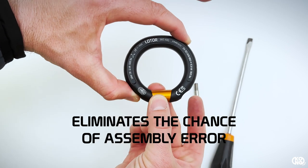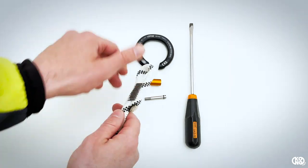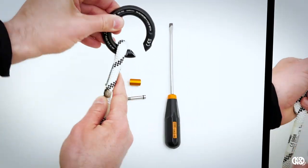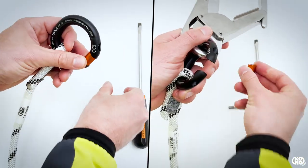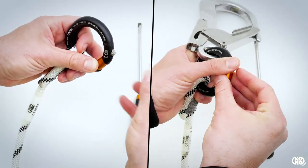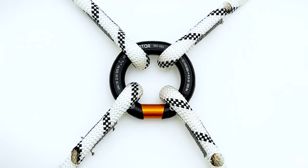The removable gate has an asymmetric shape that eliminates the chance of assembly error. Loader has a wide 15 millimeter opening that allows ropes with sewn terminations to be inserted. Once open, just insert the device you need and then close it.